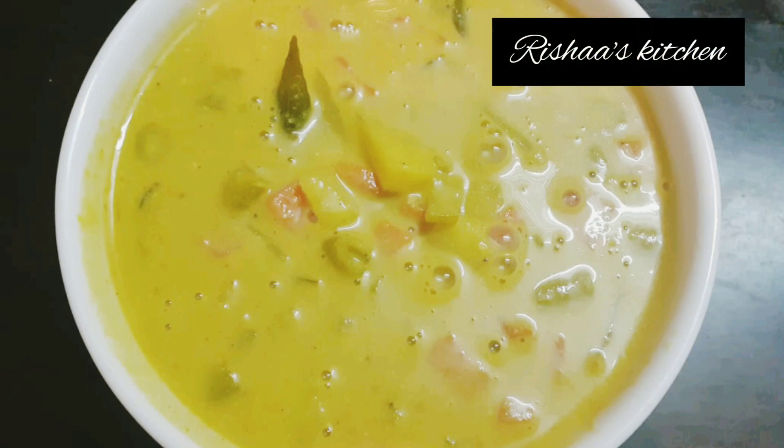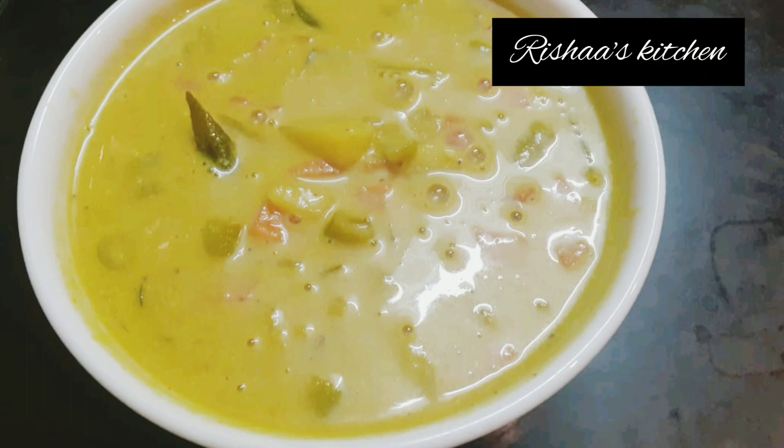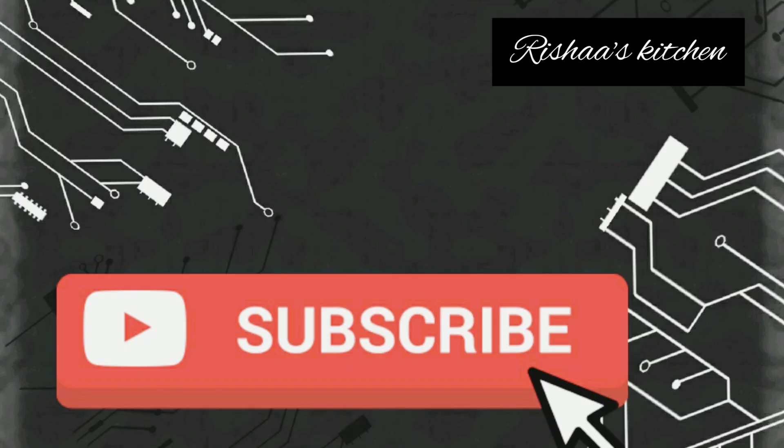Hi all. Assalamualaikum. Welcome to Risha's Kitchen. Now, we will see how it is made in the wheat style. If you want to subscribe to this channel, please don't forget to subscribe.